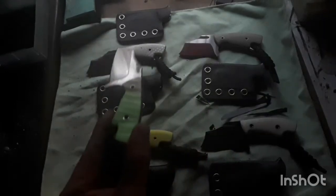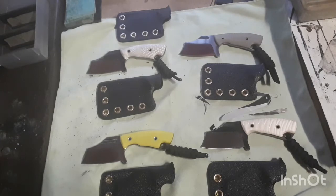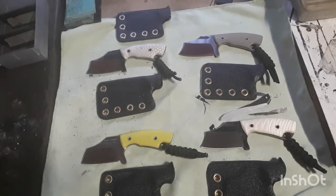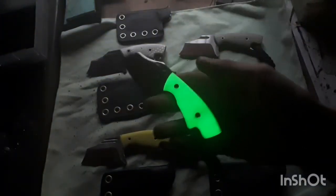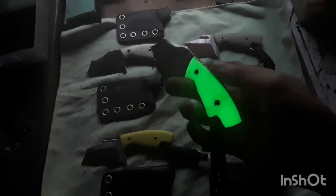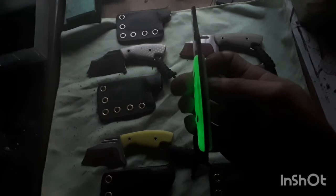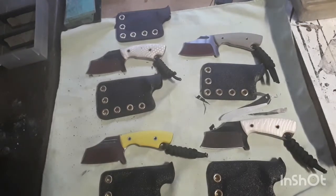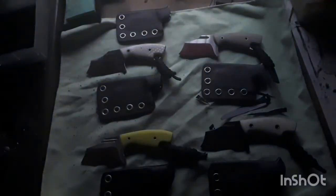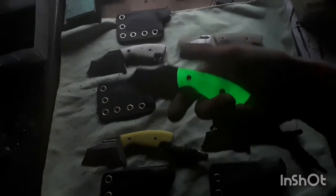Hold on a second, I'm gonna fully charge it in the light and then we'll see. Charging it. That should be enough — here we go. Oh, as you can see I only charged one side. Let me charge both sides this time. Really nice how they glow — didn't expect to like this glow so much.